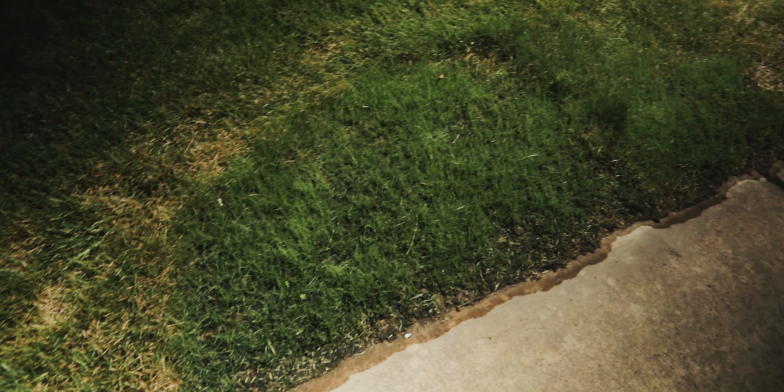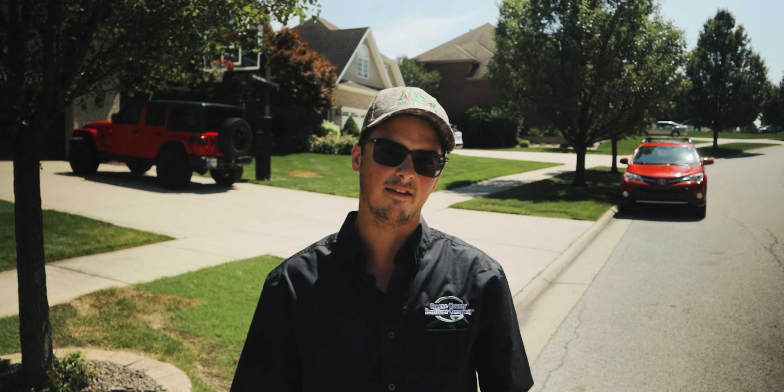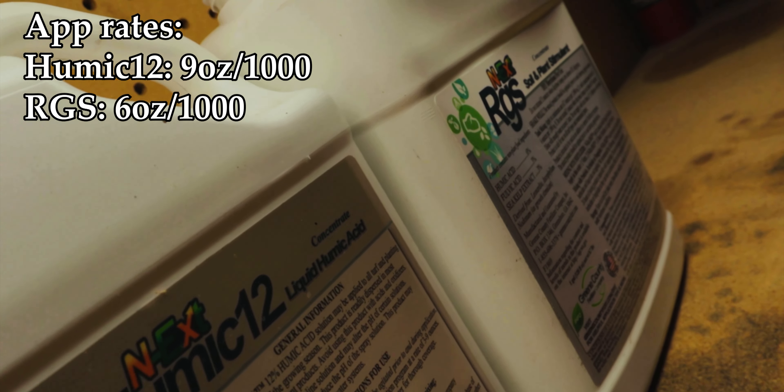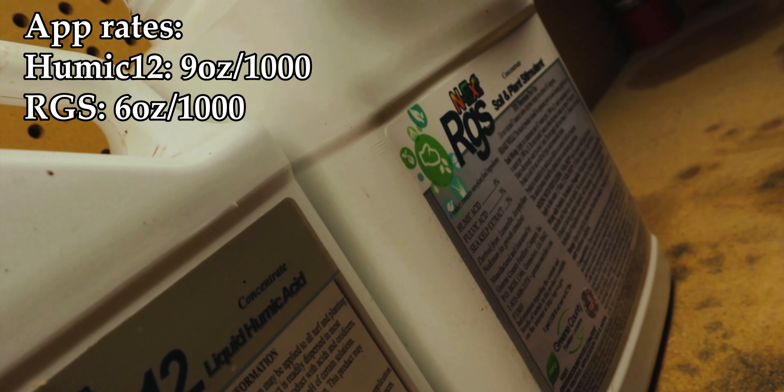So what I've got here in this ortho-dilin spray is a cocktail mix of Humic 12 and RGS. I'm just going to spritz that mix onto the seeded areas.